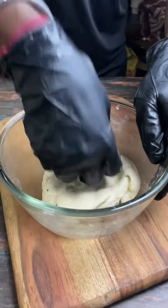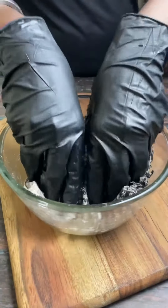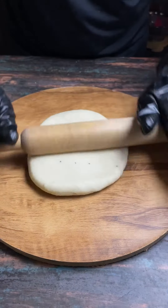First we will prepare a semi-soft dough. I have used refined flour, maida, ajwain, salt, and oil. I have combined all things and made a proper dough.